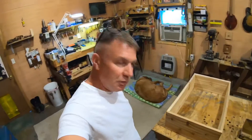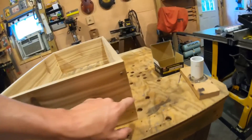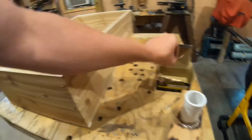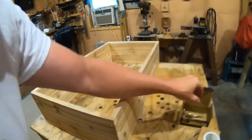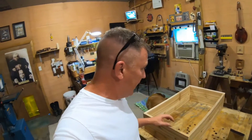We got our box put together. We put three screws in each corner and they sink way down in there - three-inch screws that'll give it a lot of strength. Now we're going to put our screen on and I'll show you how we do that.